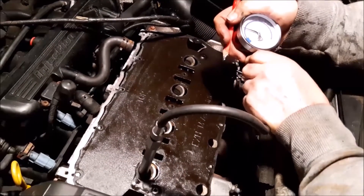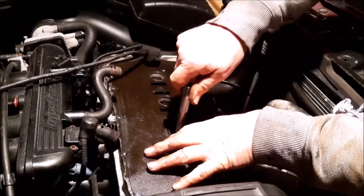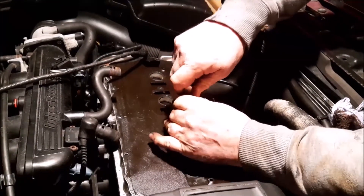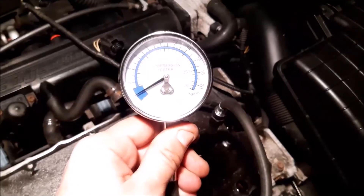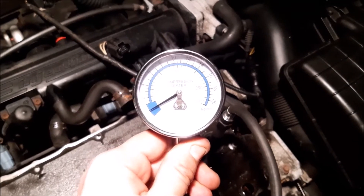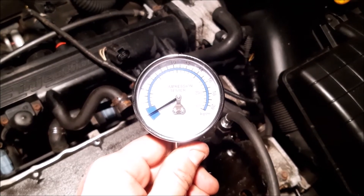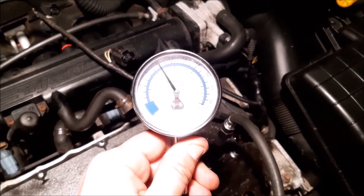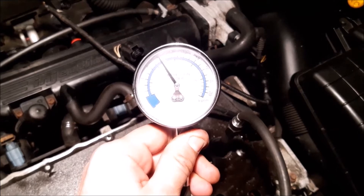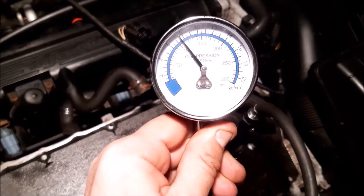We've swapped places so you can see the gauge this time. If you're ready, start it up. That just lets you see it from this side as well, and the reading is just over 100.